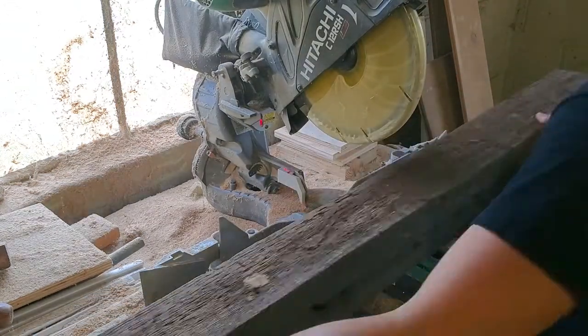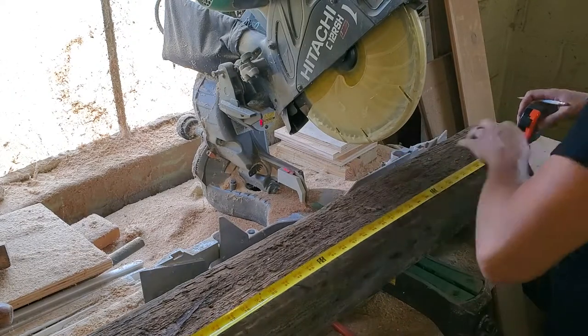The first thing I do is cut my beams down to length. I did these at 48 inches.